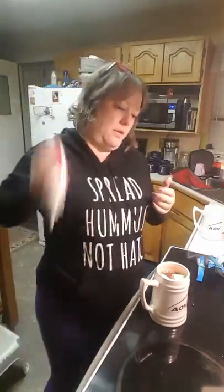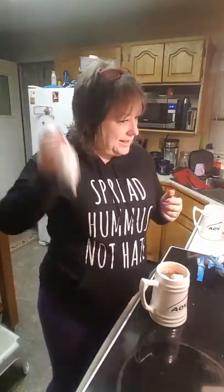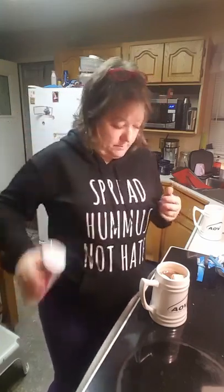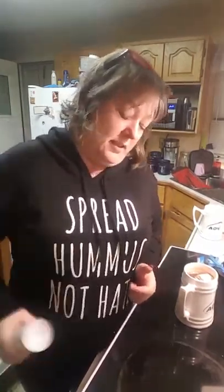You take it out of the fridge 15 minutes before you want to use it and you shake it until it moves, and then you are supposed to whip it down to the bottom. I haven't tried this yet — you can see the dispenser is empty. Let's give that a go.